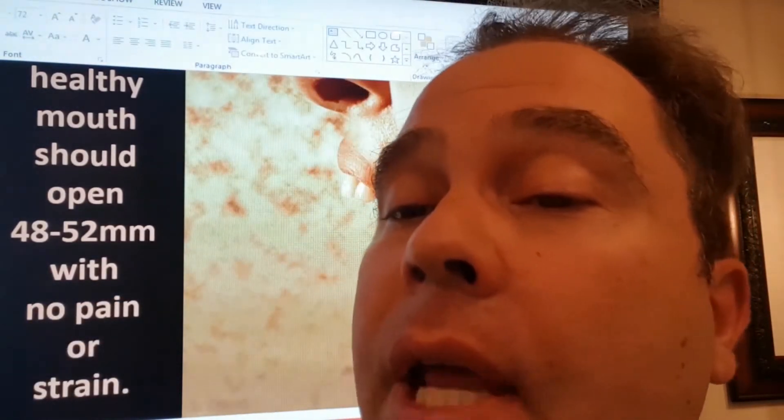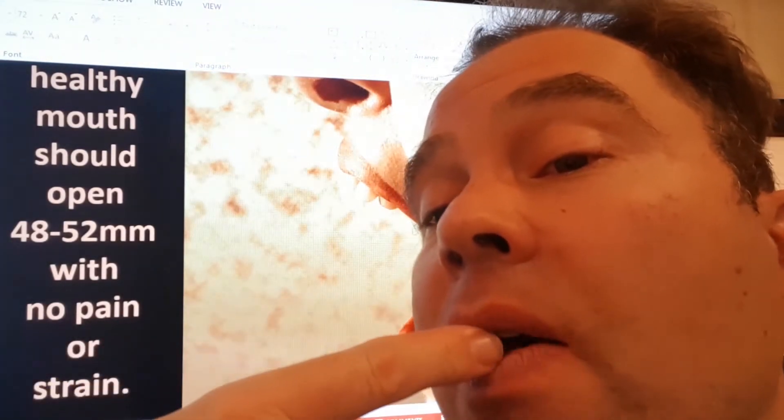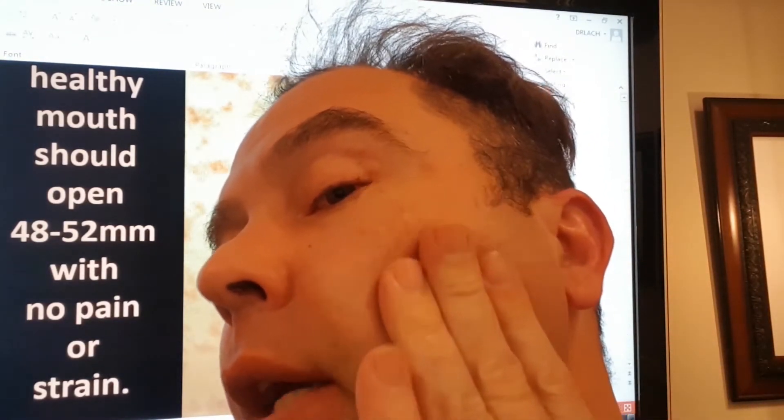If something happened and now you can't open very wide — maybe you can only fit two fingers, or maybe you can only fit one finger — you probably have muscle strain, muscle bracing, or you may have some damage to your jaw joint.